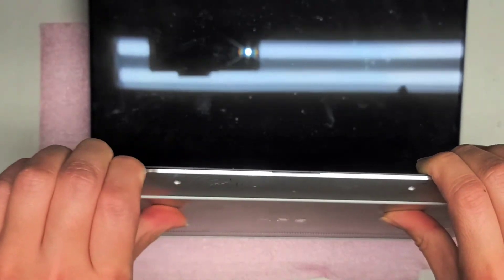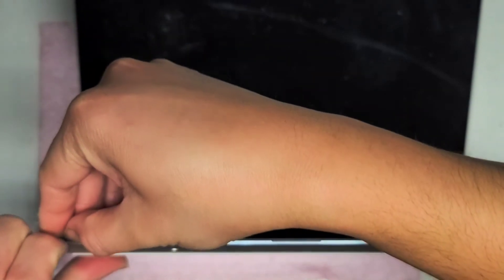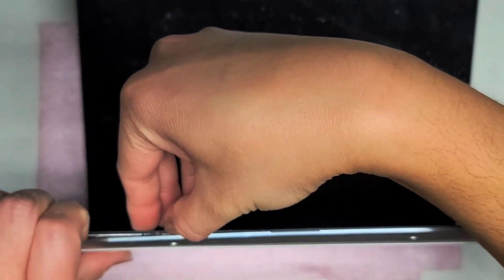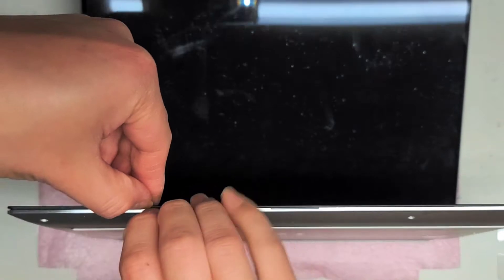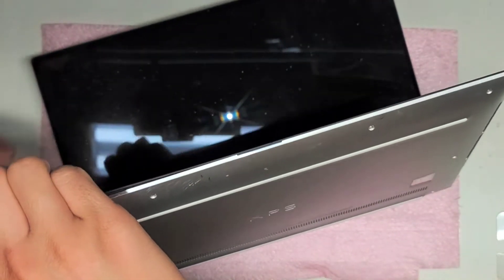We're going to go ahead and pry this part open. Just getting between the gap here, and we are just separating the metal from the palm rest, just like this. One of the clips actually popped open already.